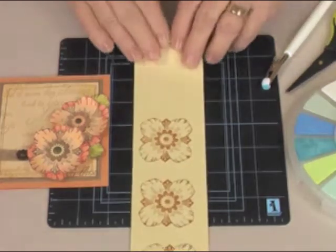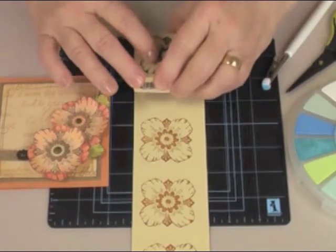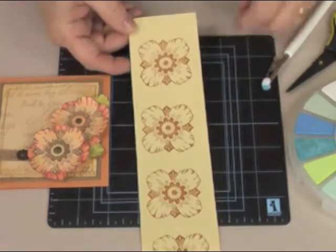I'm going to take my piece of paper — I've already stamped three flowers, but we need four for this project. So we're going to stamp our fourth one, and then we're going to cut all four flowers out.